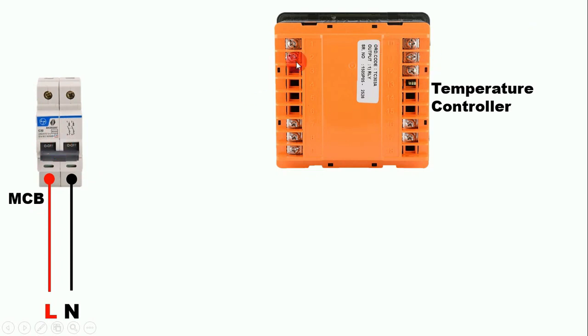In this temperature controller, at terminal 1 and terminal 2 we have to provide auxiliary power supply. Friends, if you are using a temperature controller of any other company, then inside the manual you must first see which terminals are there to provide auxiliary power supply. Only after providing auxiliary power supply will the display of the temperature controller turn on.